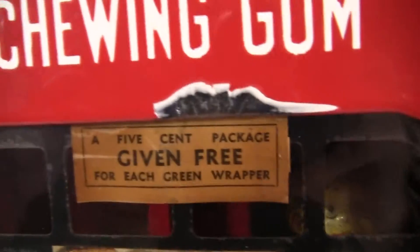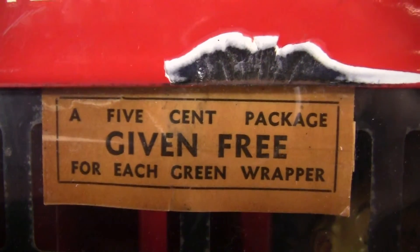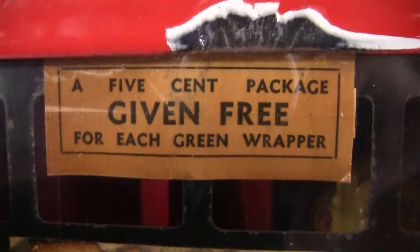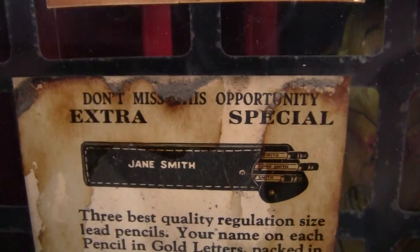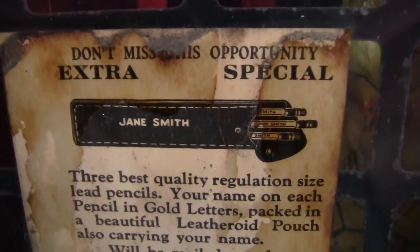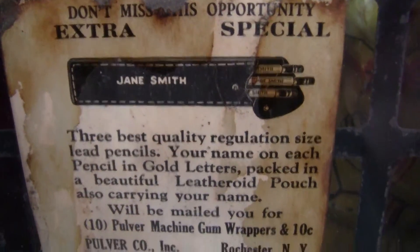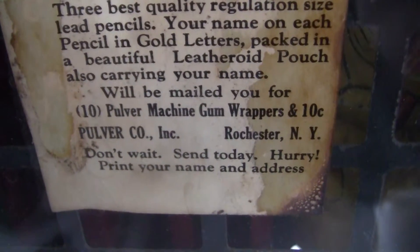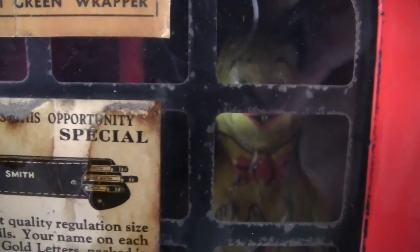Now I'll tip it back up and show you the front decals. The first decal, which is interesting, is the one that says 'A five cent package given free for each green wrapper.' That is original, it is intact. The second one is a 'Don't miss this opportunity — extra special' — you would win basically a pack of pencils with your name on them. Very nice decal, all original in the window, and you can see the Yellow Kid right there.